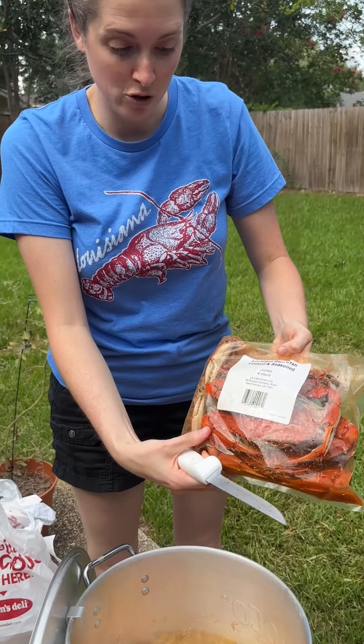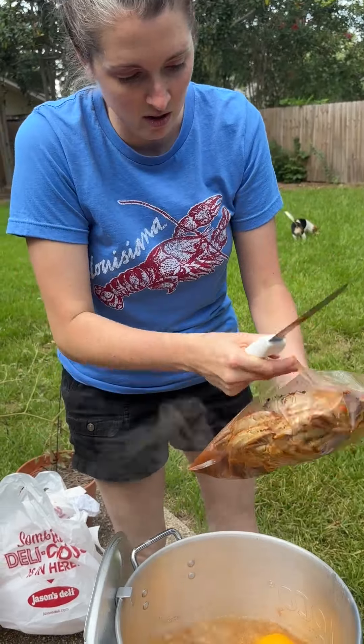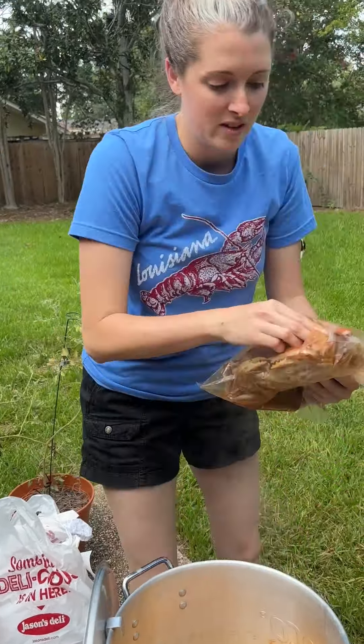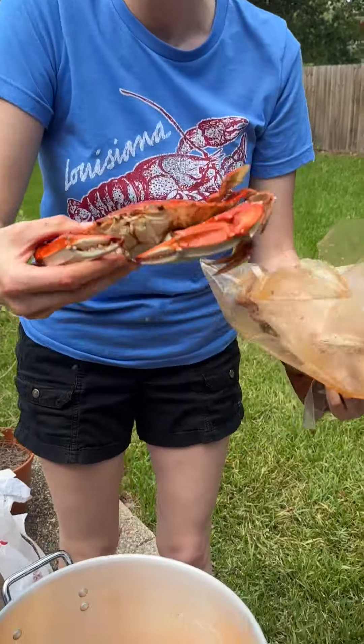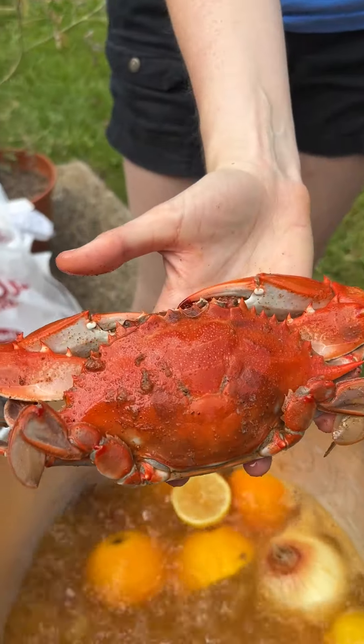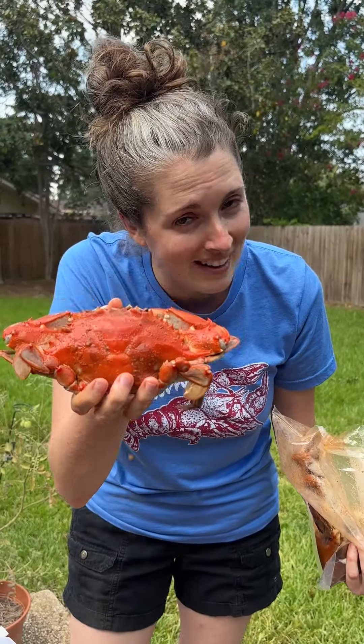We are gonna add our crabs now. We got our beautiful jumbo crabs from Louisiana Crawfish Company and we're just gonna open these puppies up. I'm pretty stoked about these y'all. Look at that — that is a beautiful crab, a big nice jumbo Louisiana blue crab. Louisiana, not Maryland y'all! We're gonna put them in the pot.